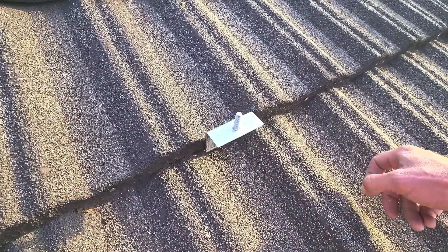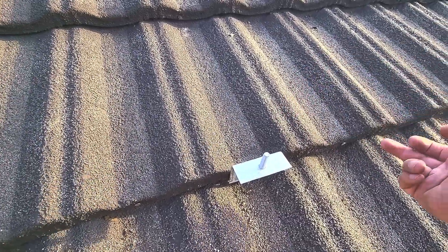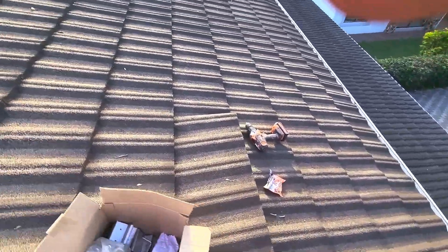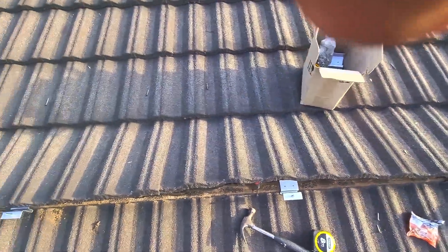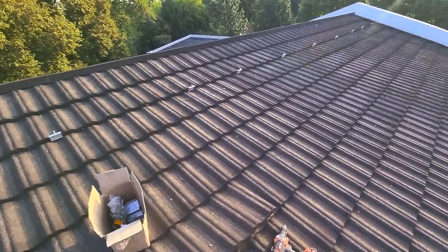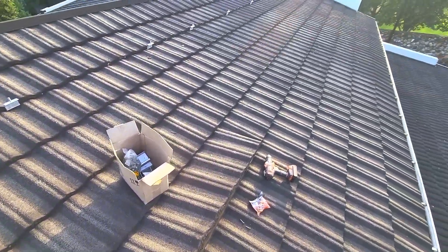You don't puncture the Havital anywhere. The only thing you do is pull out the nails in front to lift the Havital up — there are no nails on this side because then you'll have a leak, so all the nails go there. So you pull out those nails, lift it up like I've done there, and use the correct brackets. Don't let your solar installer take shortcuts. Don't try and save two grand. Remember, solar has a 25-year lifespan, so don't end up with a leaking roof because you tried to save two thousand rand.